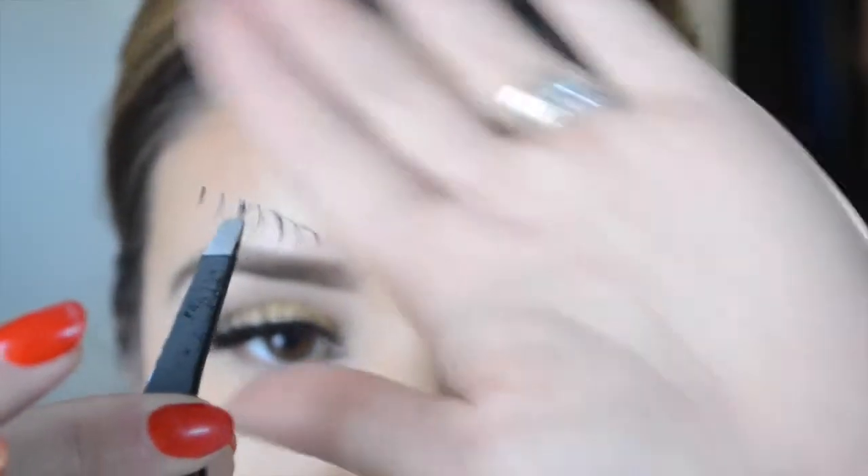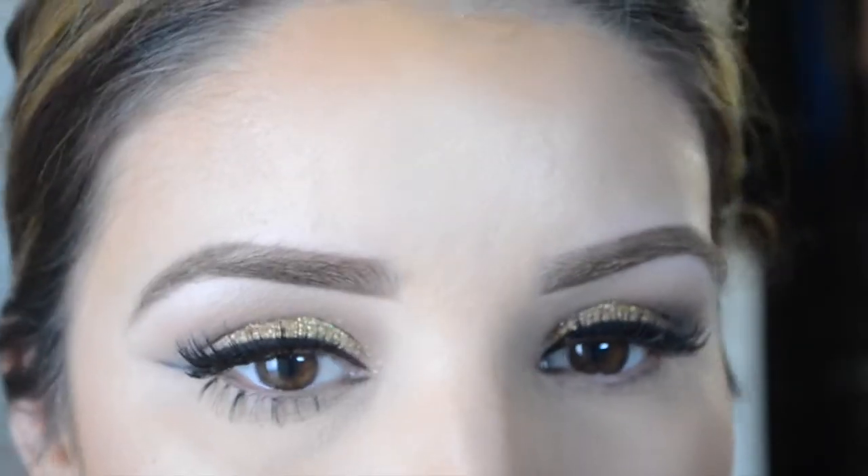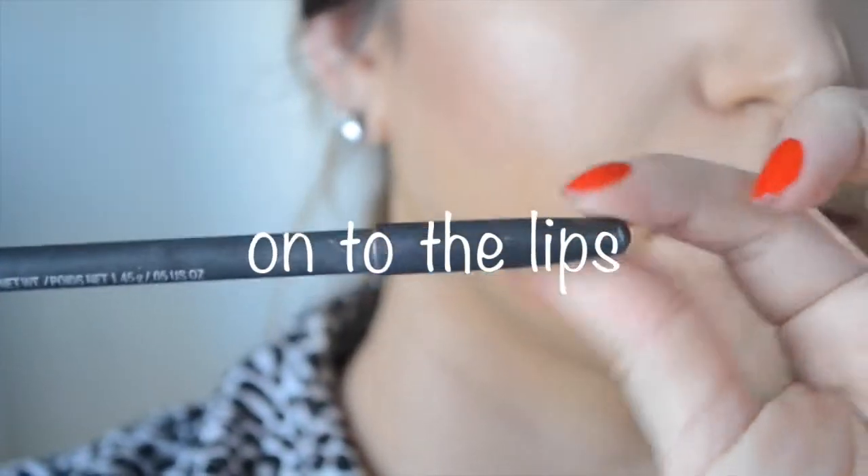For that extra New Year's glamour, I put on some bottom lashes — these are House of Lashes bottom lashes. You can place those right underneath your lashes. They're a bit tricky to put on at first, but once you get the hang of it, it becomes a little easier.